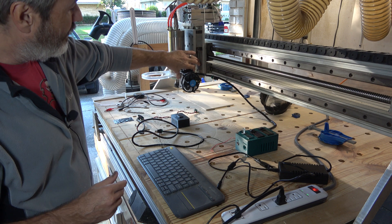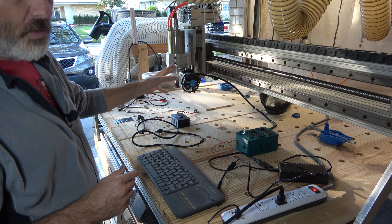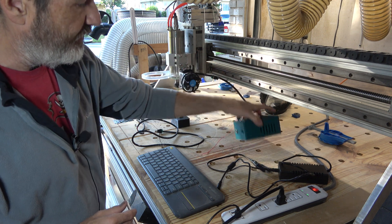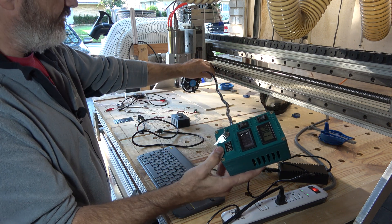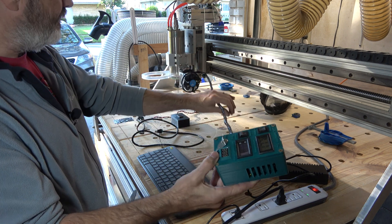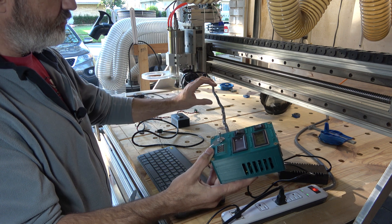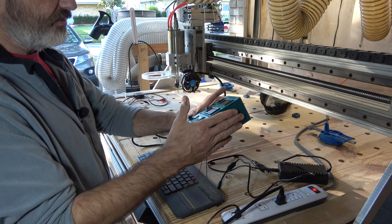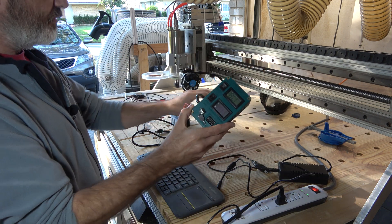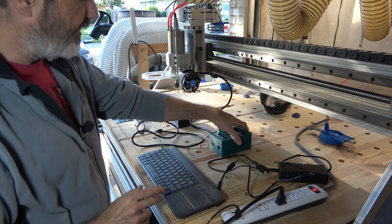I've already got the laser mounted to my machine. I made this bracket a long time ago for my other lasers and this hole lined up, so I just mounted it right there. These are the wires coming off, and this is the board — the box. This wire here you cannot change the length on — there's no plug. I've got some plugs coming so I can mount this box somewhere else and extend these wires a little bit, because it's just not enough yet.